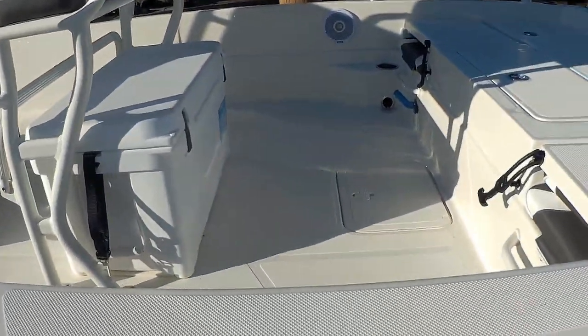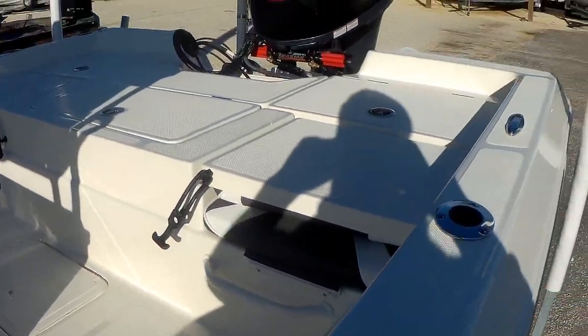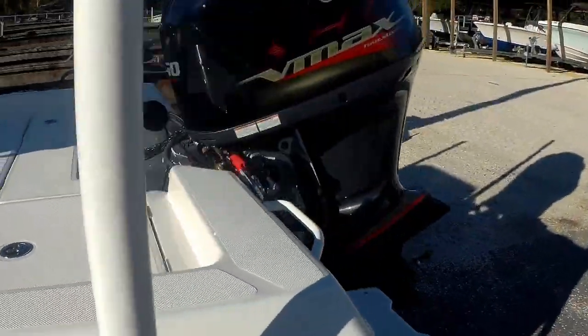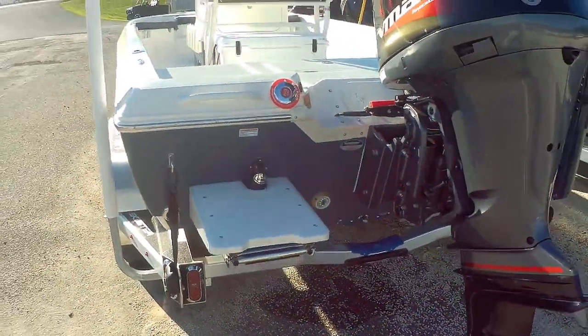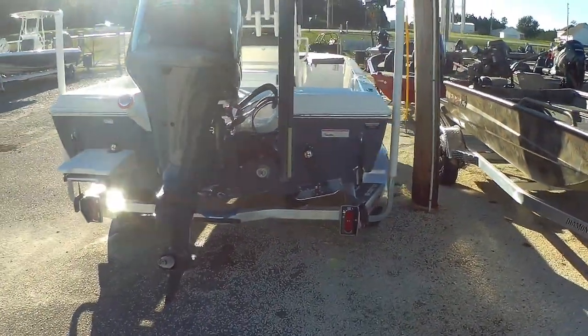Look at the room behind this leaning post guys. You got jump seats on the rear deck, huge live well, and great dry storage. Got the swim platform on here, Lumitech underwater lights, a shot of that Yamaha. Of course power pole blade and Linco trim tabs.